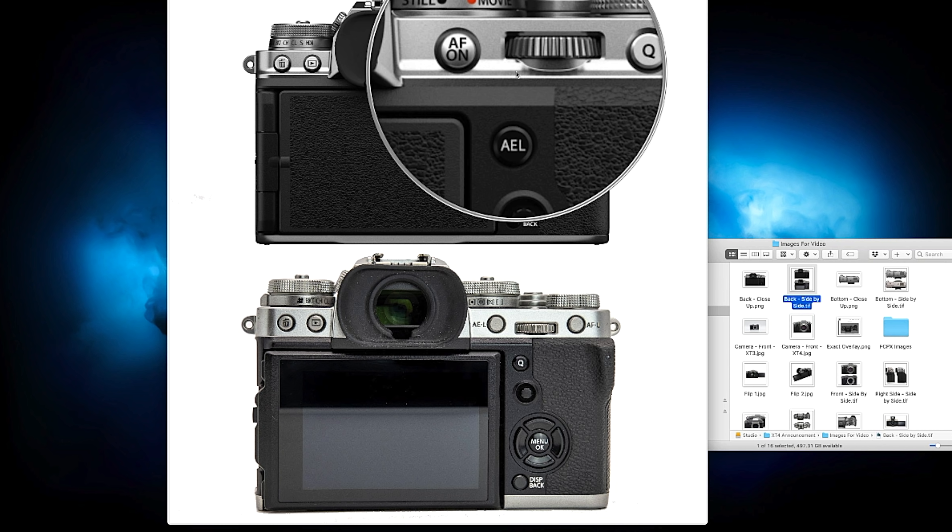One thing that bugs me is that the headphone jack was removed from the camera body and is only on the vertical grip. Yes, Fujifilm included a USB-C adapter in the box, but I am so tired of these dongles — it's yet another thing I'm going to have to lose on set.